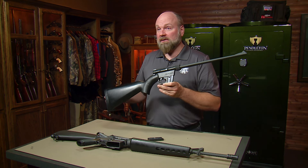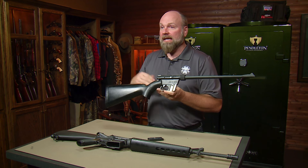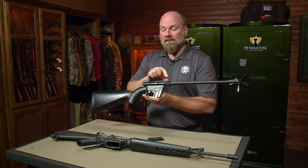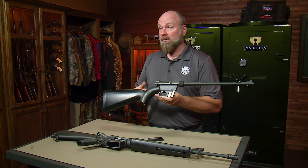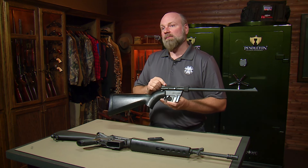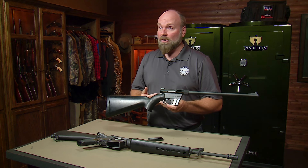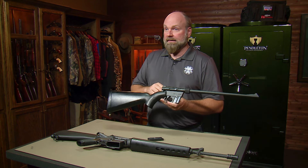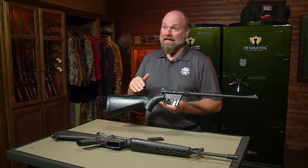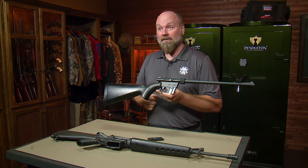The Armalite AR-7 was a semi-automatic 22 long rifle survival gun designed for pilots, but it ended up being widely commercially successful. With the ease of changing the barrels and stocks, a lot of aftermarket support was available. In 1987, Charter Arms acquired the design from Armalite and produced it for a while. Eventually Henry Repeating Arms got the design, and Henry still makes the gun today. So if you're a Eugene Stoner fan, remember there are other Stoner designs still available and a lot of fun to shoot.